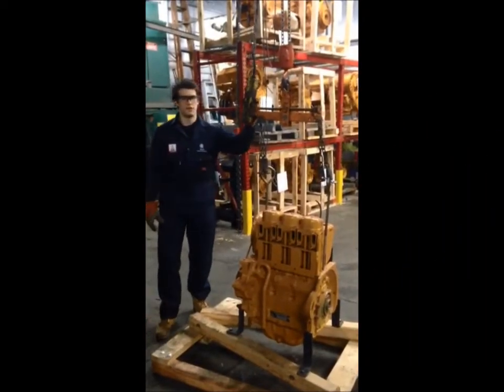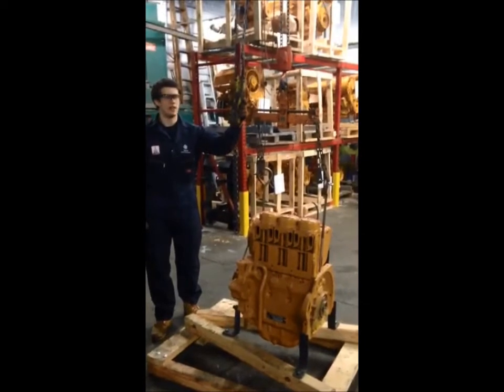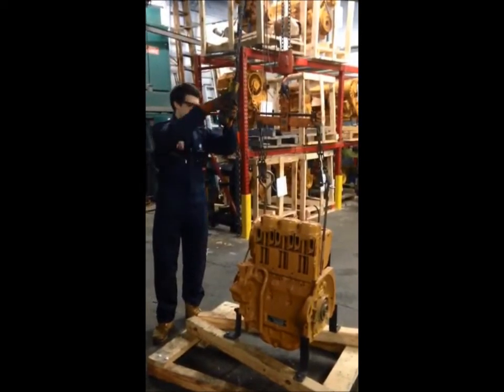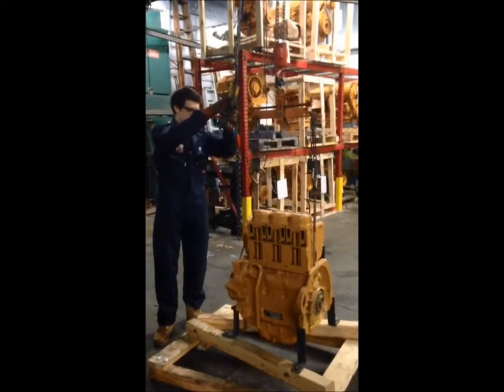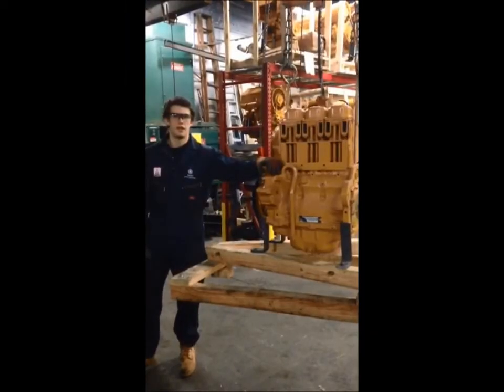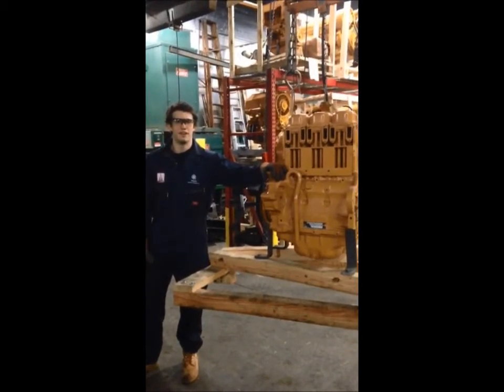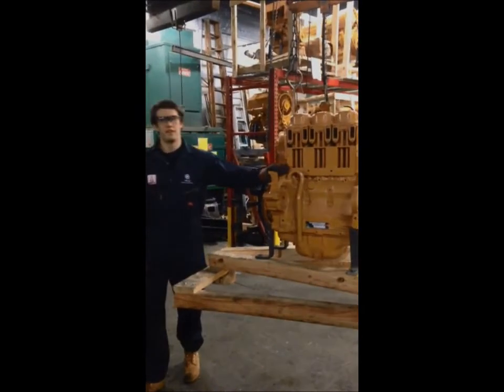Once the lifting hooks are securely attached to your Deutz engine, you may begin to safely raise the engine to eye level. Now that your Deutz engine is raised to eye level, this will allow you and your mechanics to service your engine both safely and securely.